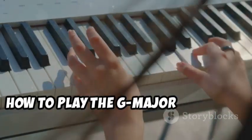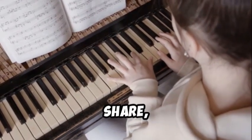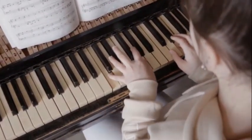Thank you for watching this tutorial on how to play the G major chord on the piano. If you found this video helpful, please like, share, and subscribe to the Knowledge Chest for more lessons. Happy playing!